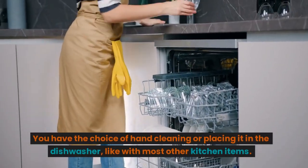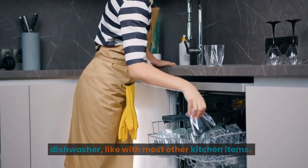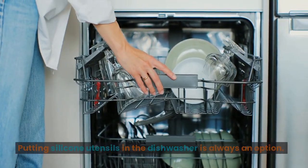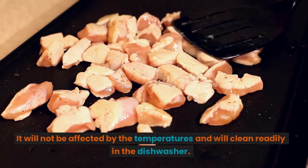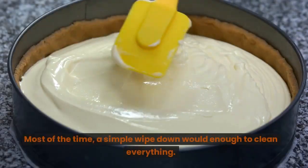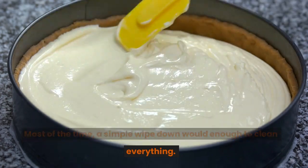Or placing it in the dishwasher. Like with most other kitchen items, putting silicone utensils in the dishwasher is always an option. It will not be affected by the temperatures and will clean readily in the dishwasher. Most of the time, a simple wipe down would be enough to clean everything.